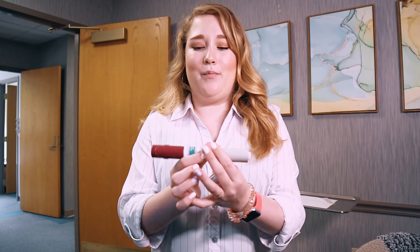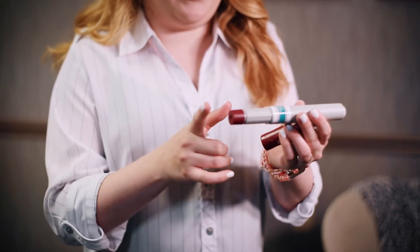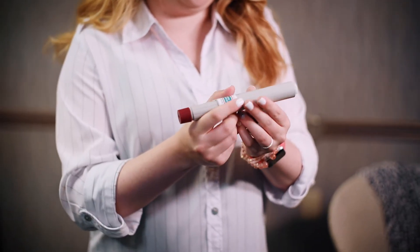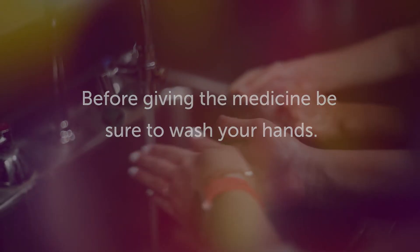If you have a pen, you will take off both caps. Verify which end is the injector button and which end is the needle, and get ready to give the injection. Before giving the medicine, be sure to wash your hands.